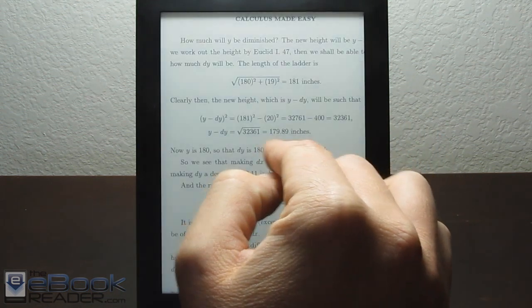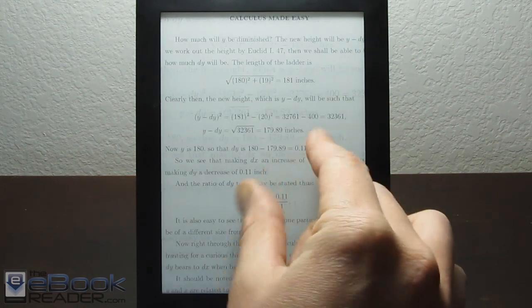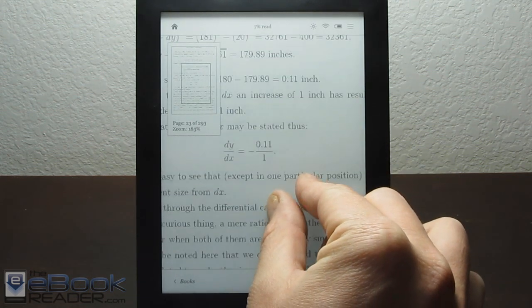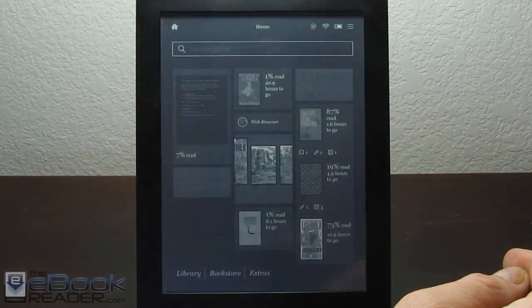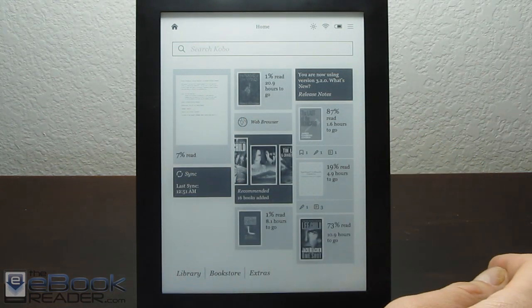Once you turn the pages it remains zoomed in. It's not quite as smooth as some other e-readers like Sony's or the Kindle, but it's still pretty smooth. It does stop and pause a little bit here and there. The multi-touch works with PDFs, images in epub, and also the web browser.